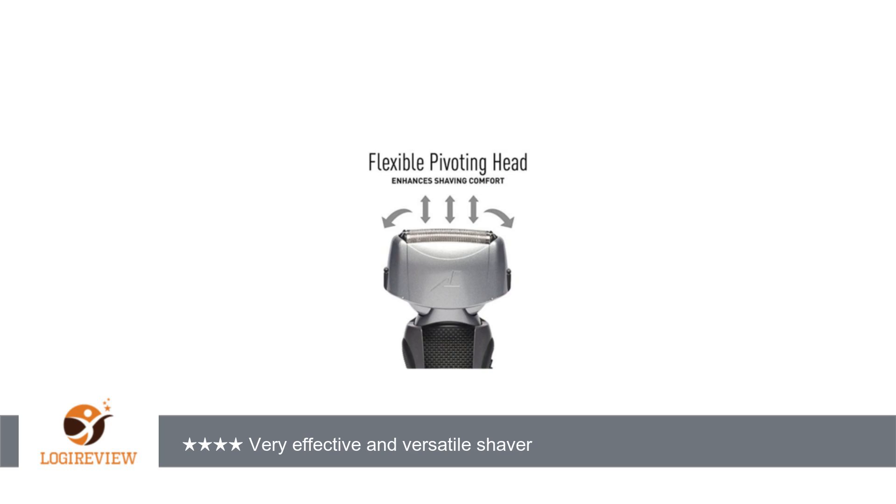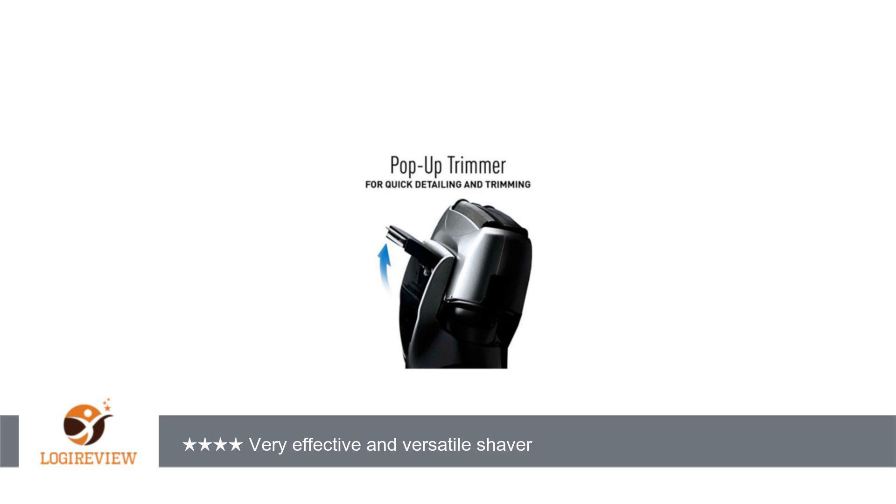This electric shaver is very versatile. It can be used wet or dry. In fact, regular shaving cream can be used with this shaver. The flexible pivoting head allows for a more precise shave around the contours of your face. The shaver can also be used without the heads pivoting, because there is a lock switch which keeps the heads steady during shaving.